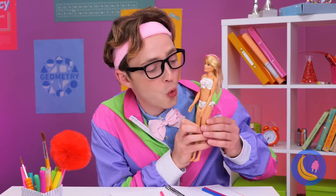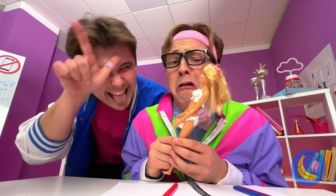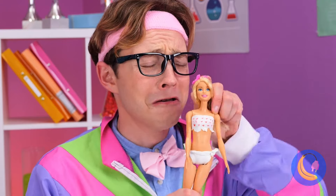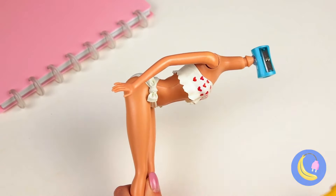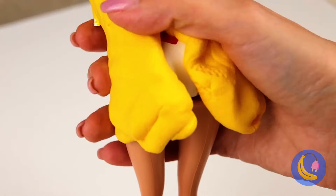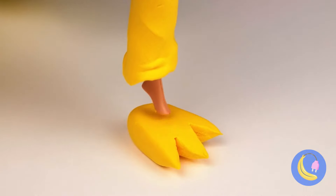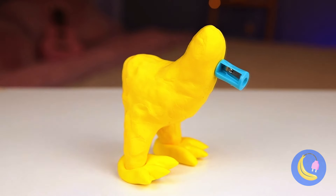Sneaking a toy into class — don't get caught. Well, it could always get worse. Told ya. Oops, but it's nothing a sharpener can't fix. And clay covers all of life's blemishes. Soon she'll feel like a brand new — whatever we're making her into.